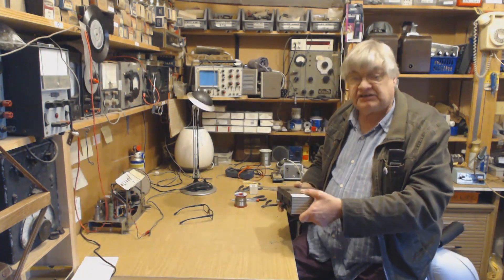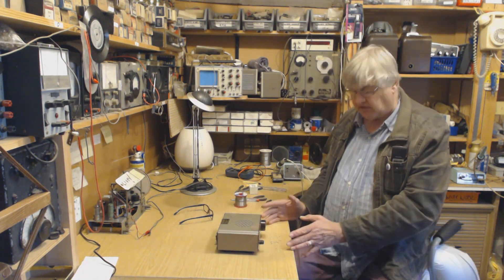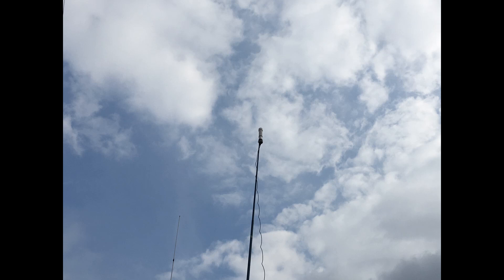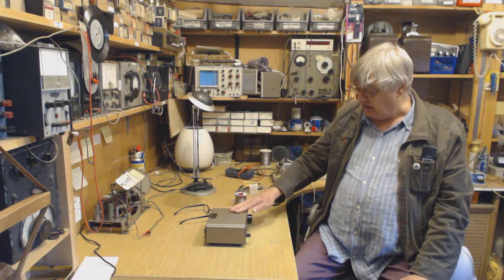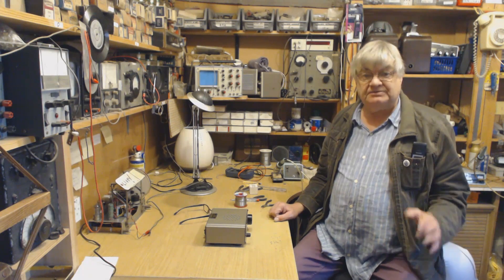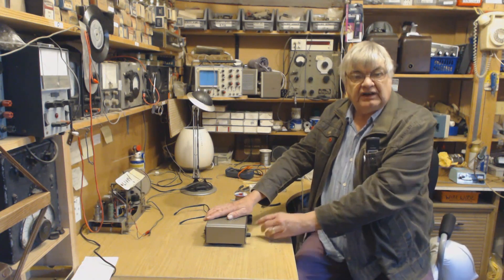I used to hear about these back in the 90s and people said they were fantastic — it is a communications receiver. It has upper and lower sideband and everything you'd want in a communications receiver for that small size. I use it with my mini whip aerial, and it's extremely good right down to 30 kilohertz — listening to non-directional beacons between long and medium wave is brilliant, especially on the mini whip.